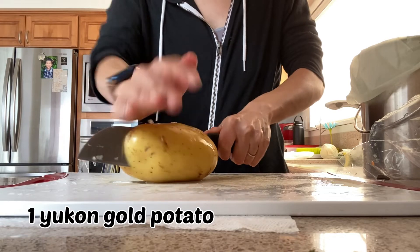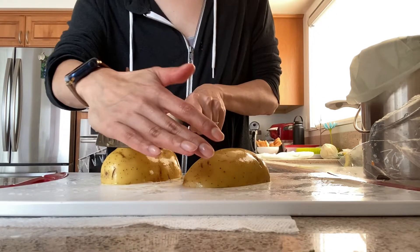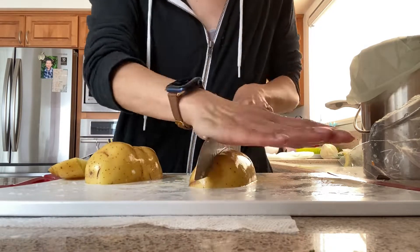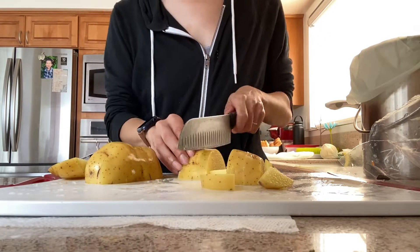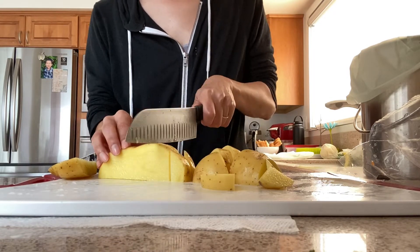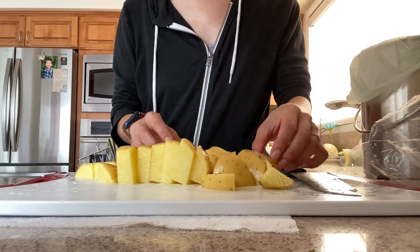Now I have one Yukon gold potato. You can use another type of potato if that's what you have on hand, but gold potatoes tend to hold together a bit better in high heat. Or if you want to do super low-carb, you can leave it out altogether, though it does create a thicker, more stew-like texture. The meat and veggies will be enough to balance out the carbs in the potato for blood sugar.